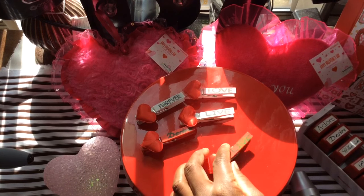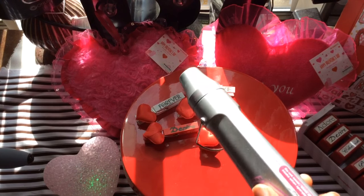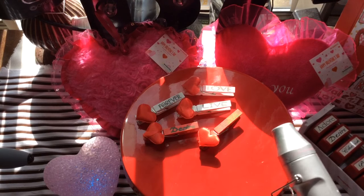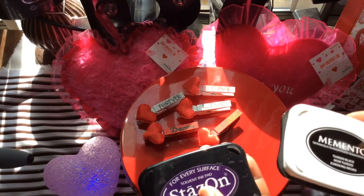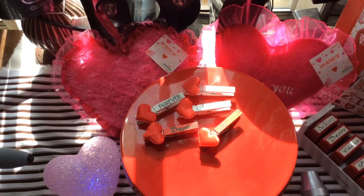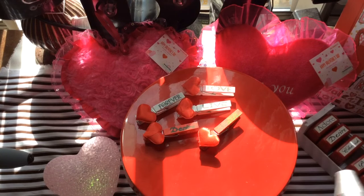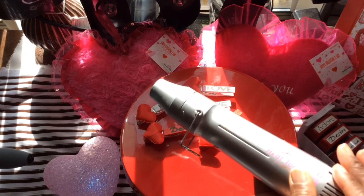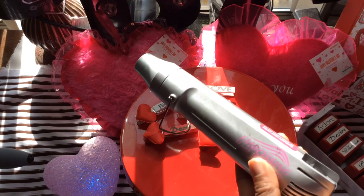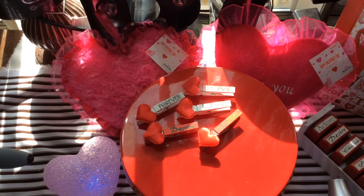I'm also going to use my heat gun. Depending on what type of ink you use — if you use Staz On, you don't necessarily need the heat gun. But if you use a self-inking stamp or dye or pigment inks, you can let it sit or speed up the drying process by using a heat gun.